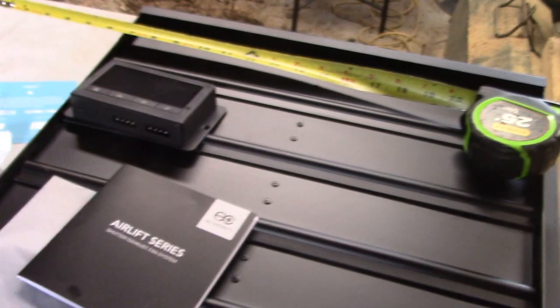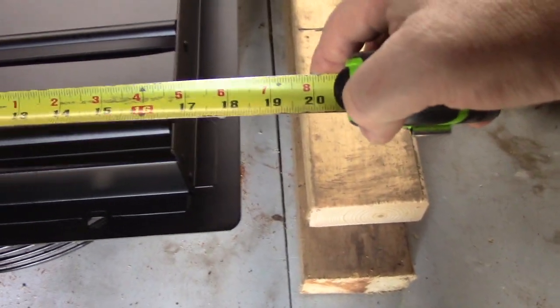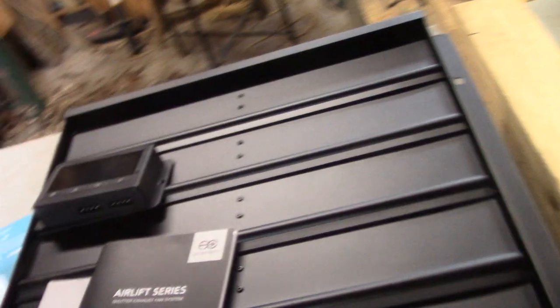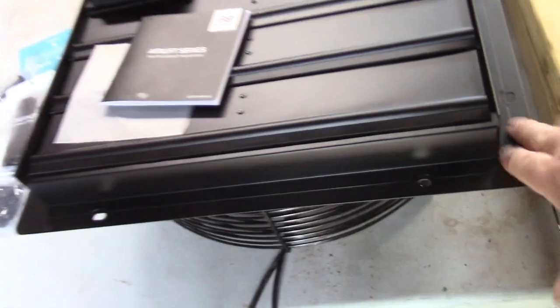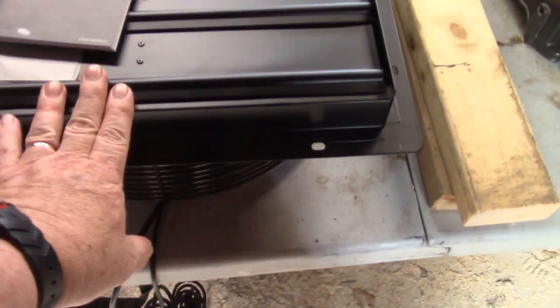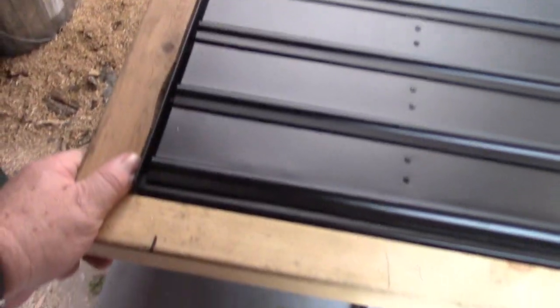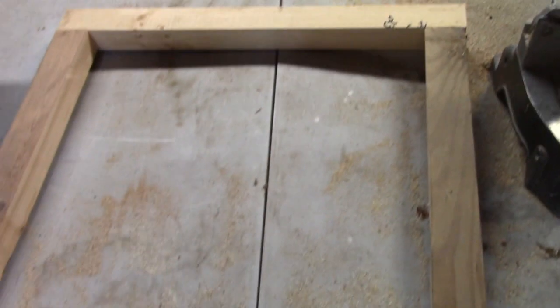As you can see, our fan is 17 inches across in both directions, so I need to make a 17-inch hole. This flange here will bolt to a frame that I make. I'm going to make the frame so it fits around the fan, then install it in the greenhouse and bolt the fan to the frame. We got a basic frame here made from two by fours ripped in half, and it fits over that pretty good. Now we're going to mount this inside the greenhouse and then mount the fan to that.